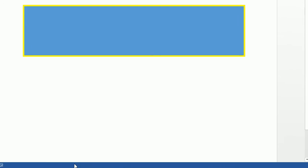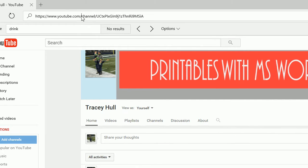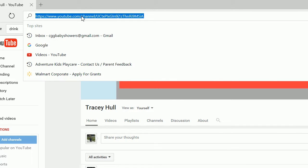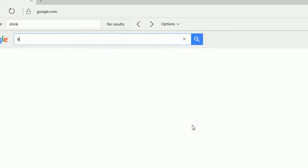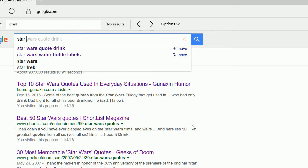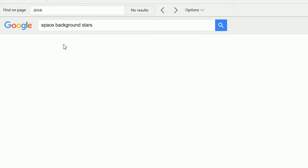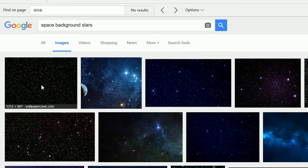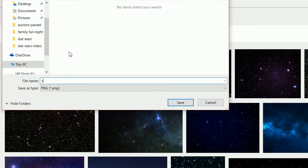Now we want to get the star background. Let's go ahead and go to a browser — I typically like to use Google, but feel free to use Bing or Yahoo. Let's type in 'background stars', click on Images. I believe this was the image I used, so we can just do Save Picture As and save this as 'stars'.